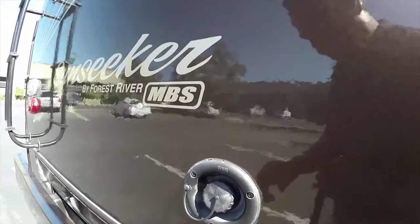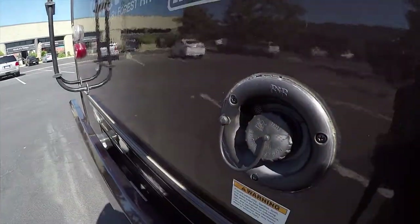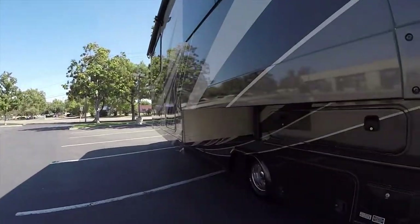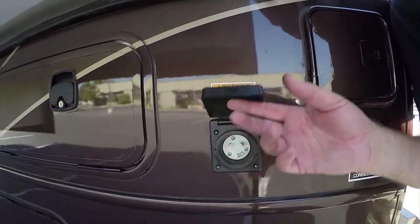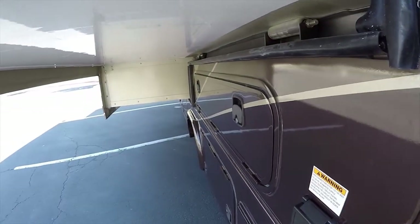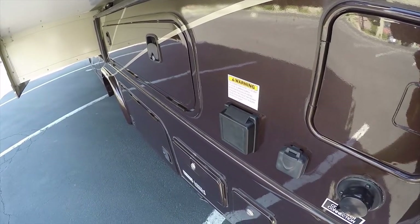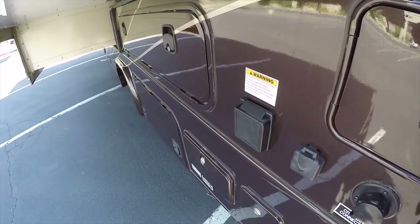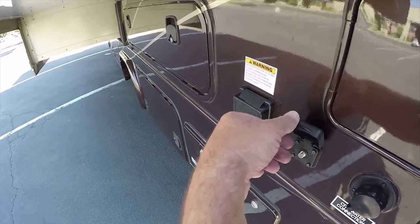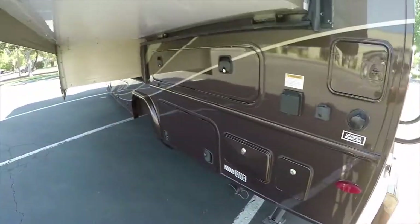It has a quick water fill port — you can fill up your water tank with a garden hose super quick and easy, top it off, and be ready to camp. Over here on the campground side is the external power port. These are nice because if you leave this RV plugged in for months in your backyard, you don't have to worry about rodents crawling into the RV through the electrical port. This is outside and protected so critters can't get in. You can also have your TV and water hose connected right here.